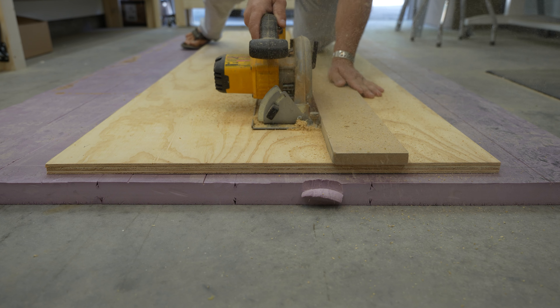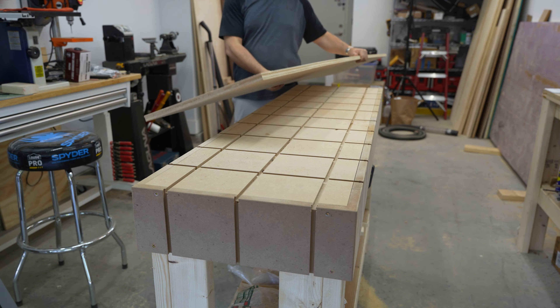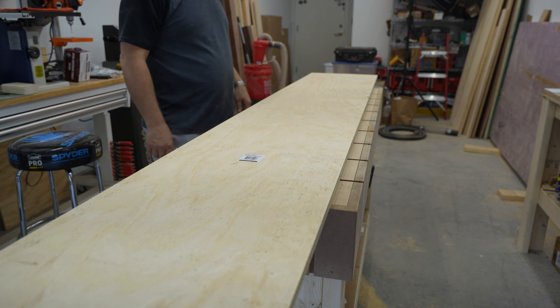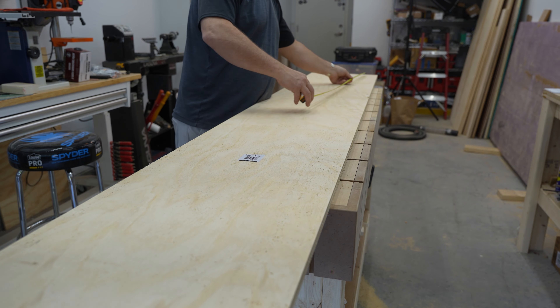This project starts out like most others by breaking down some plywood using a circular saw and a straight edge. This is three quarter inch Radiata Pine from Home Depot. Once I get a couple rips, I check for square. Plywood isn't necessarily square all the time, so it's a good idea to check.